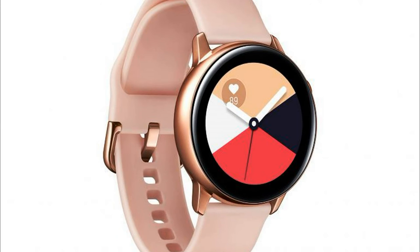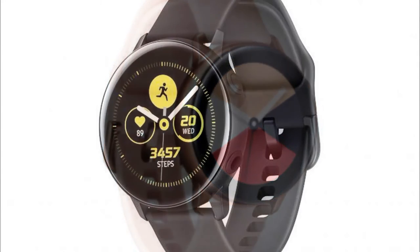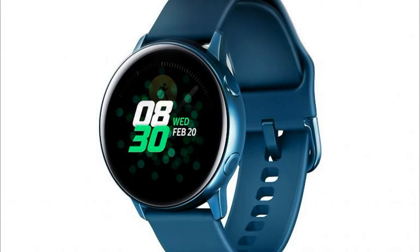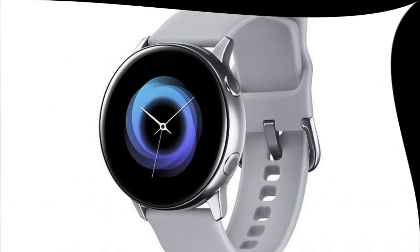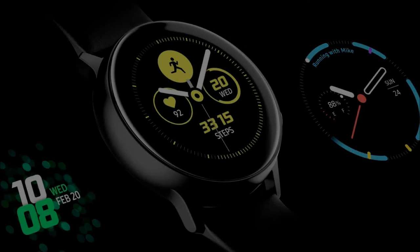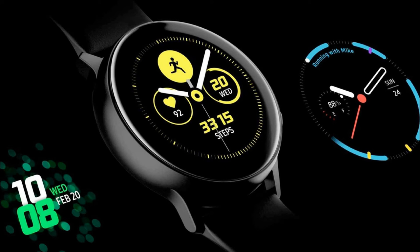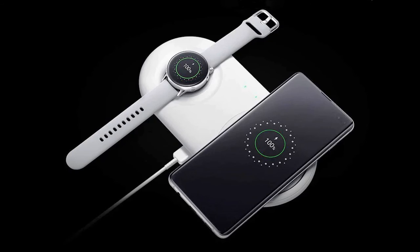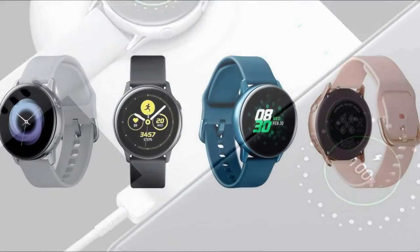At the Galaxy Unpacked event, in addition to the flagship Galaxy S10 smartphone series and the foldable Galaxy Fold smartphone, Samsung introduced several wearable devices for users who are active in life and look after their health. The South Korean manufacturer's product lineup was expanded with the Galaxy Watch Active smart watch and the Galaxy Fit and Fit E fitness bracelets.